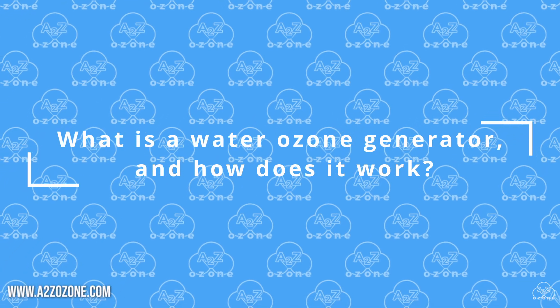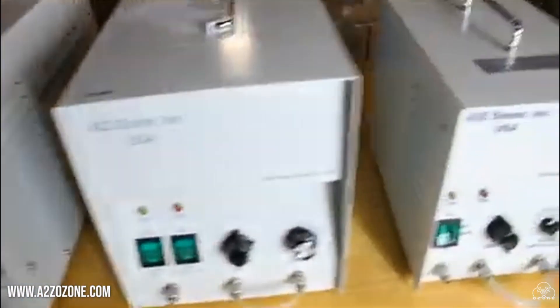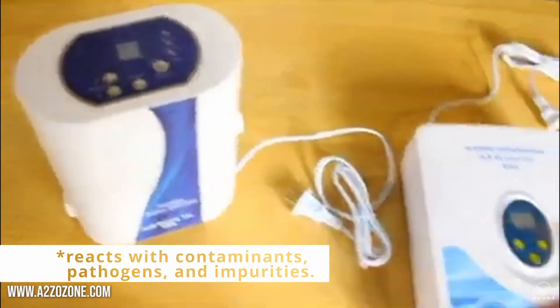What is a water ozone generator and how does it work? A water ozone generator is a device that produces ozone to disinfect water. It typically works by diffusing ozone into water.